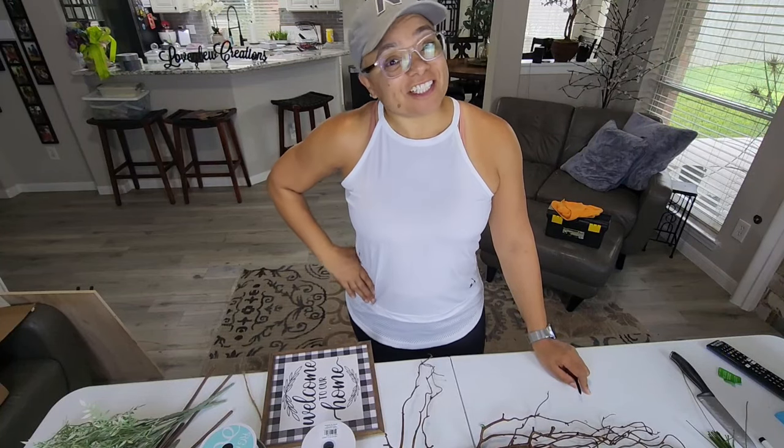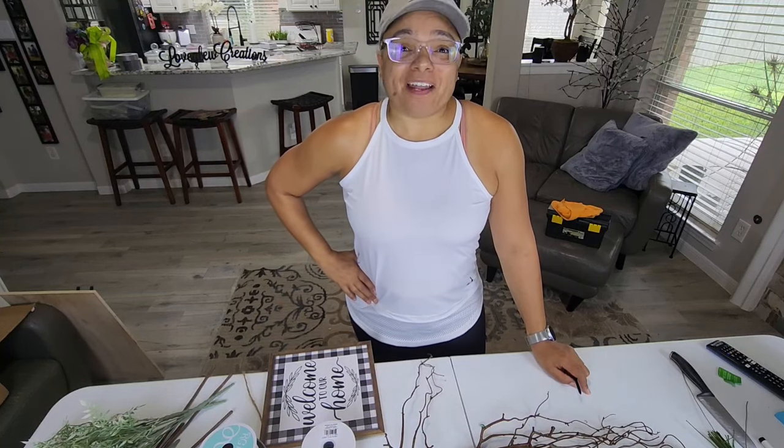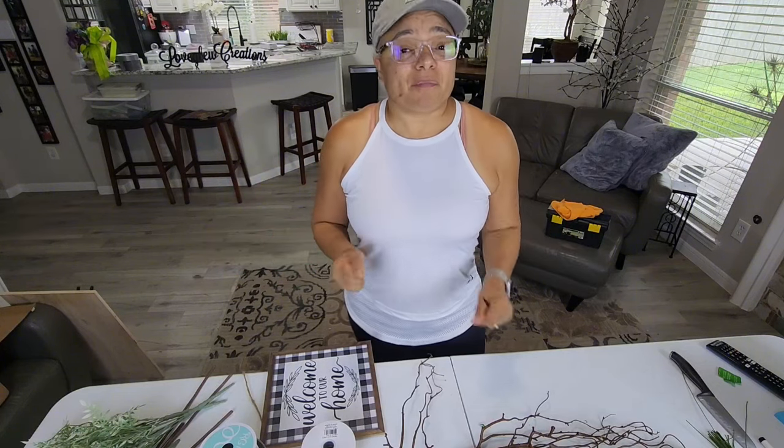Hello everyone. Welcome to Love Glue Creations. This is Felicia. Happy Friday. I had a great workout this morning, so my blood is pumping and I'm ready to go and I'm happy it's the weekend right around the corner. Hope y'all all have a fabulous weekend.